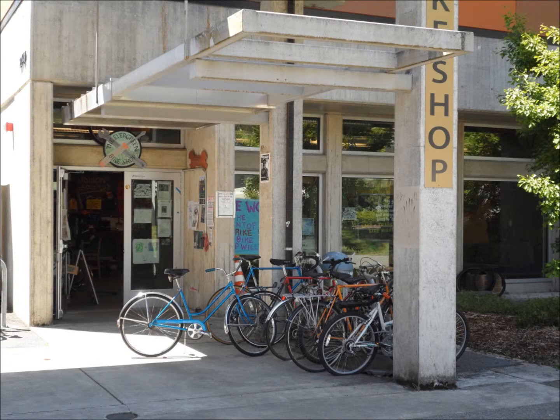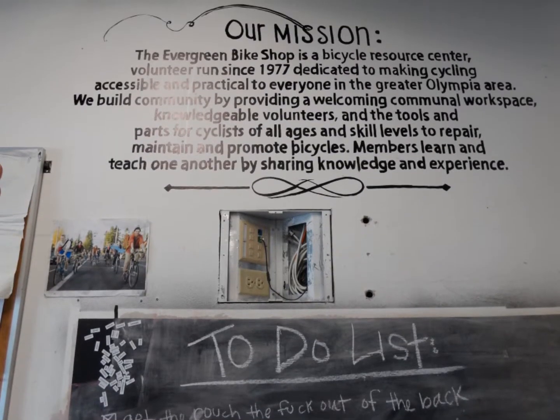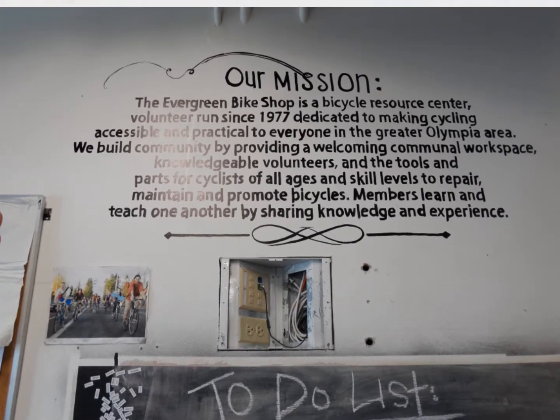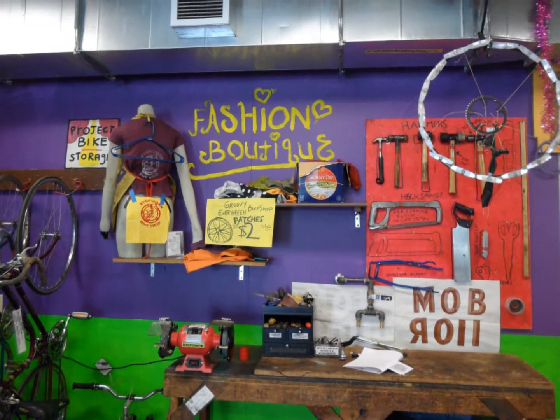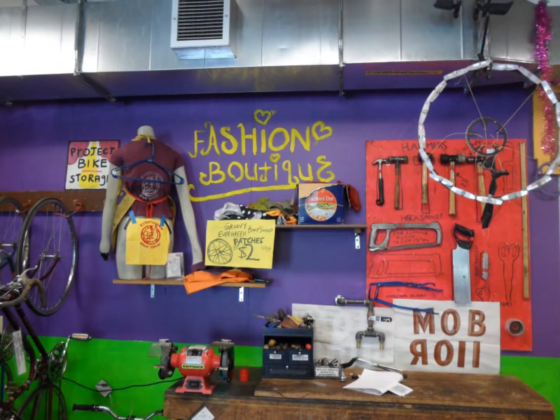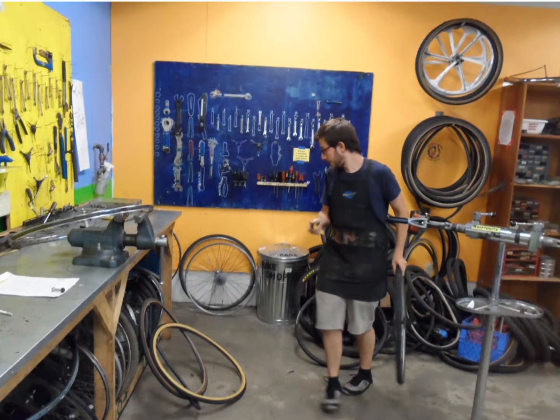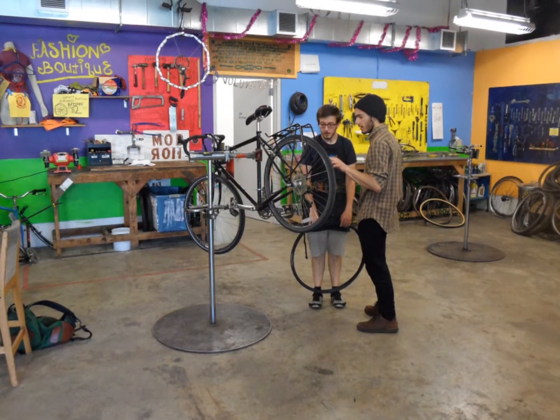I'm sure we look really skeezy. I am a bike shop volunteer. I keep the space open and available for people who may have a broken bike, but may not have the tools or resources to put it back together.